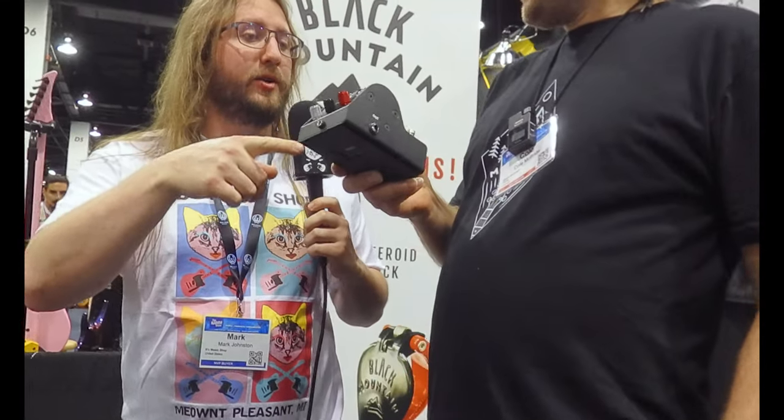Hey everyone, Mark with Beast Music Shop. Here we are again with Black Mountain Picks at the 2023 NAMM show, and this time we're talking about this new little doodad. What do we got going on?